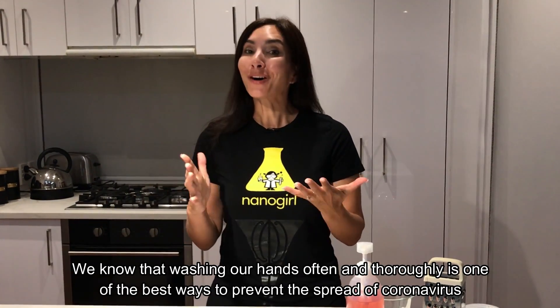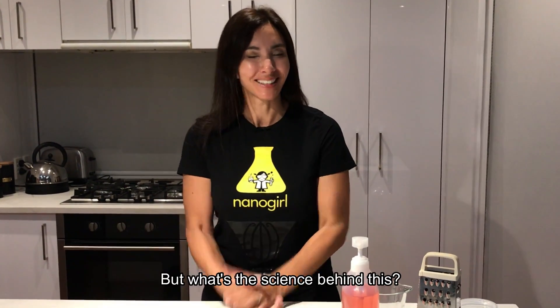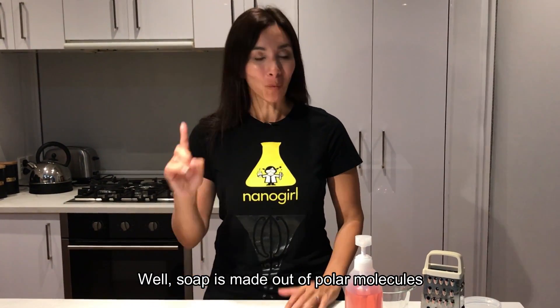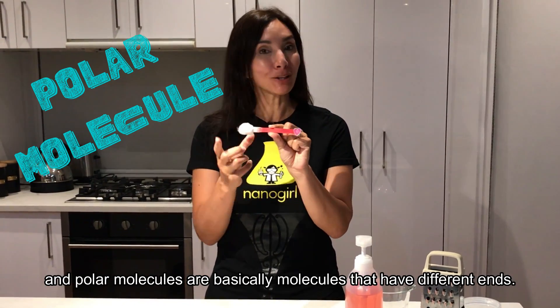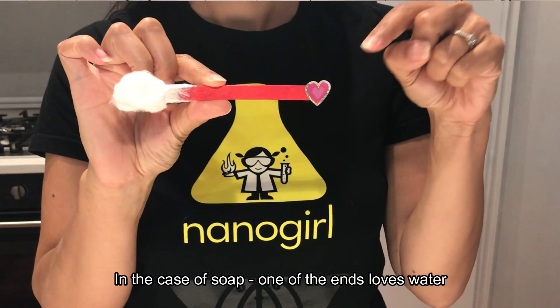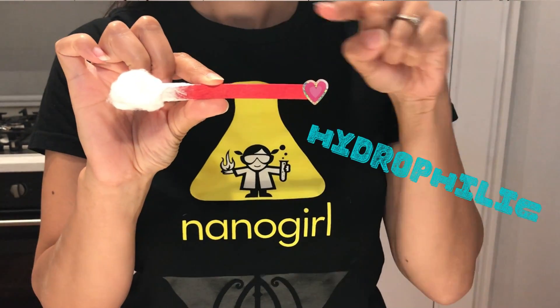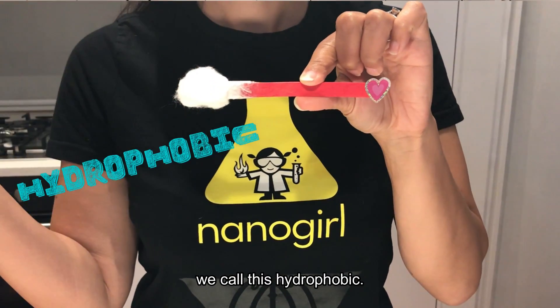We know that washing our hands often and thoroughly is one of the best ways to prevent the spread of coronavirus. But what's the science behind this? Well, soap is made out of polar molecules, and polar molecules are basically molecules that have different ends. In the case of soap, one of the ends loves water — we call this hydrophilic. The other end hates water but loves oil — we call this hydrophobic.